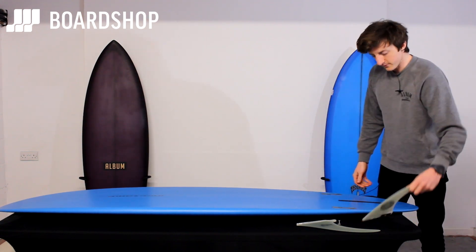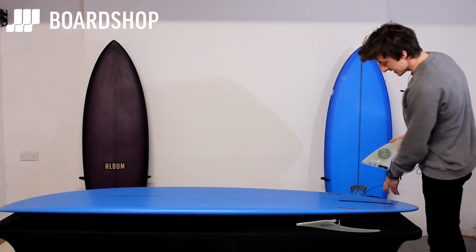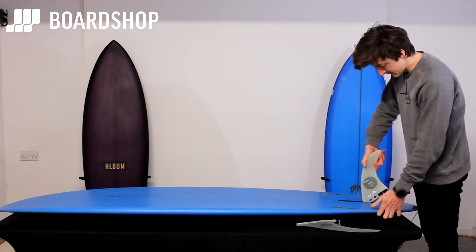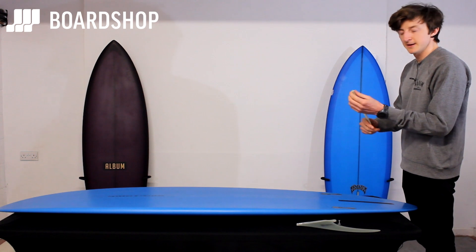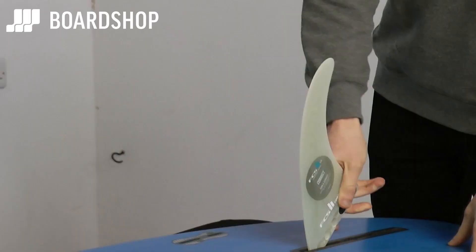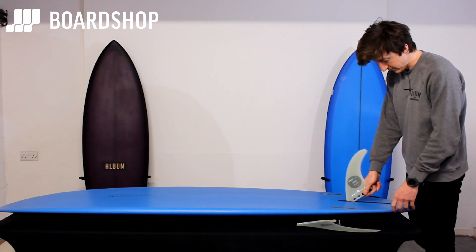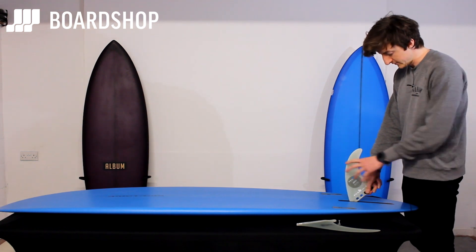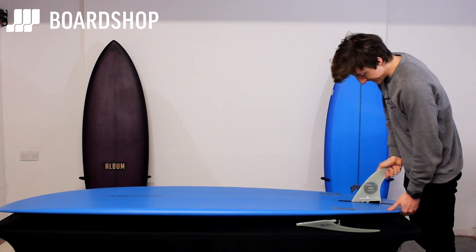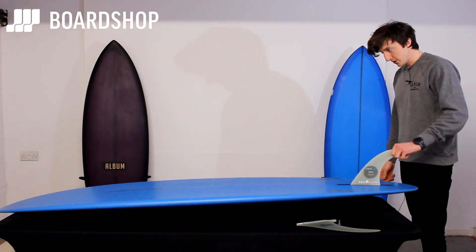Starting with the FCS - very easy, very quick. Essentially all you need to do is decide where you want your fin, drop the bar into the gap. You can position your fin right at the top for more pivot and whip, right at the back for a more drawn-out carvy style, or in the middle for balance. Then you literally apply your body weight and it's in, solid as they go.